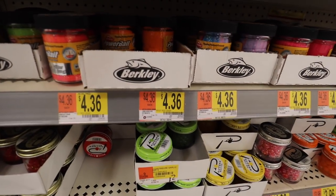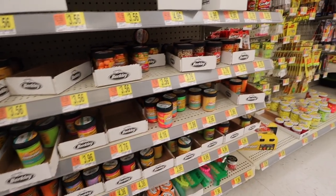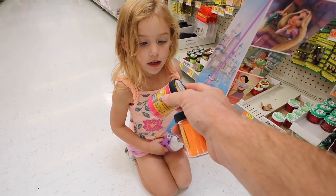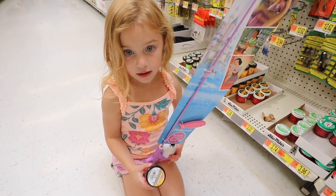This Power Bait is $4.36, pretty cheap. We'll go ahead and grab one of these - here you go Bella, what do you think? Should we get a pink one as well? You want to do a pink one? We got a pink and an orange. Let's go grab a can of worms too.